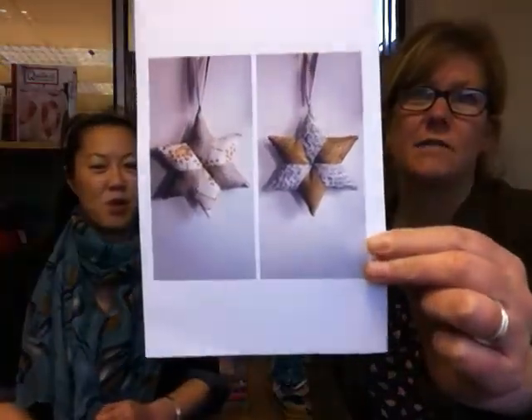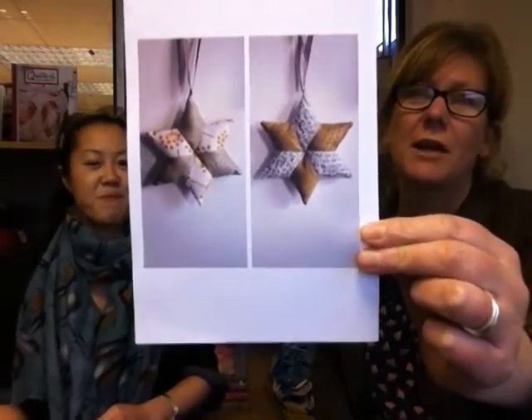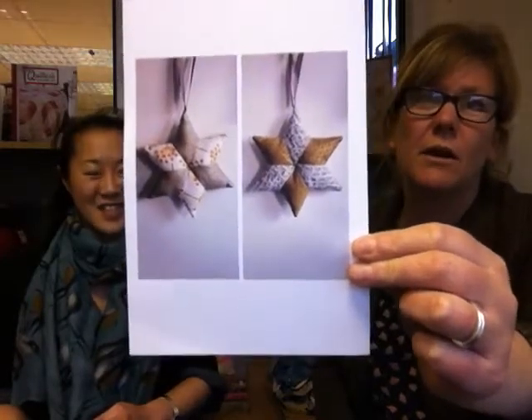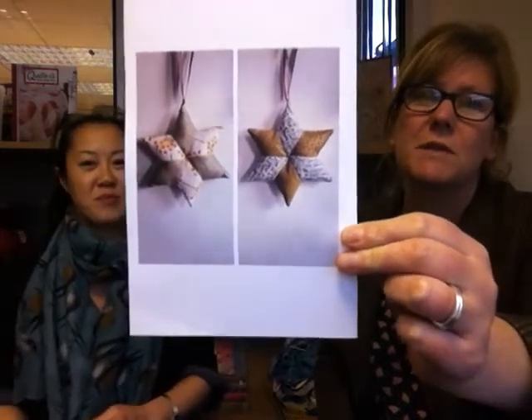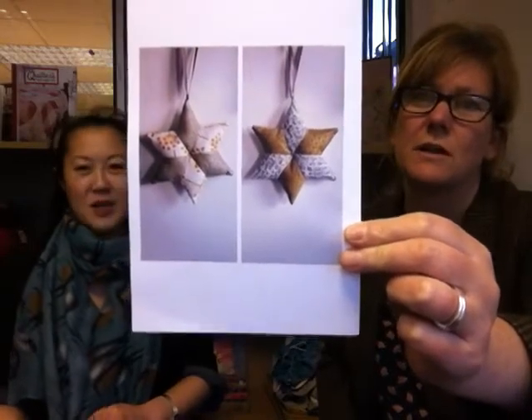So from the cute to the classy - look at this lovely bit of patchwork star. I think these are stunning. They're by Ellie - Ellie, we don't have your surname, we'd like to know it! I think your work is gorgeous. I absolutely adore the fabrics you've used. They look really Christmassy but very cool and classy at the same time, just gorgeous. I'd like them on my tree. Well done.